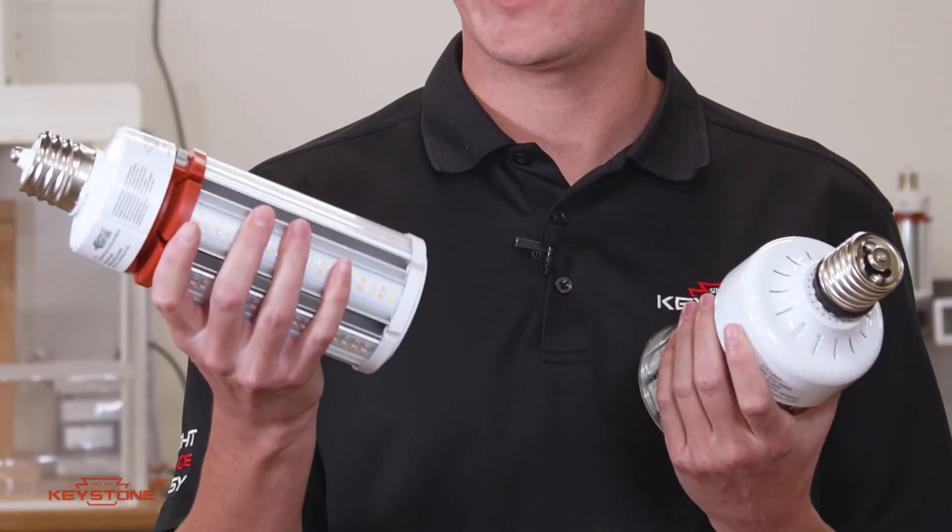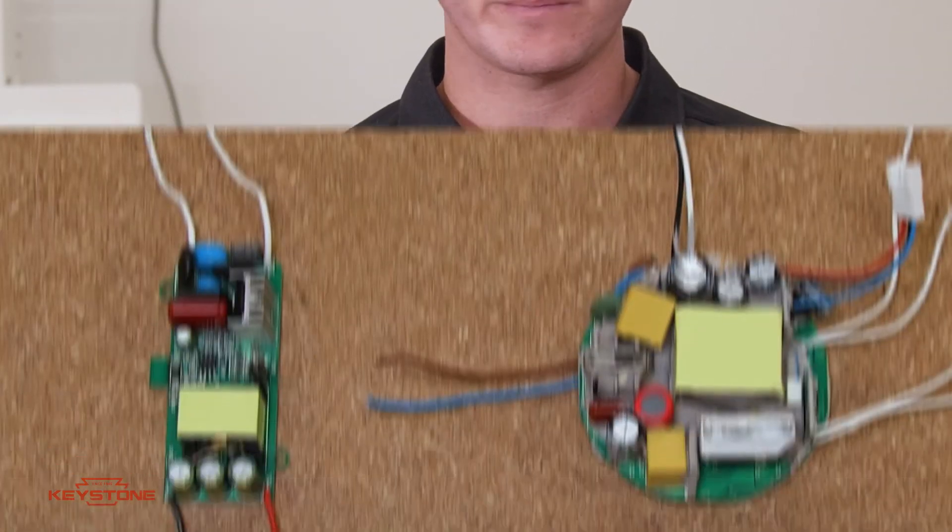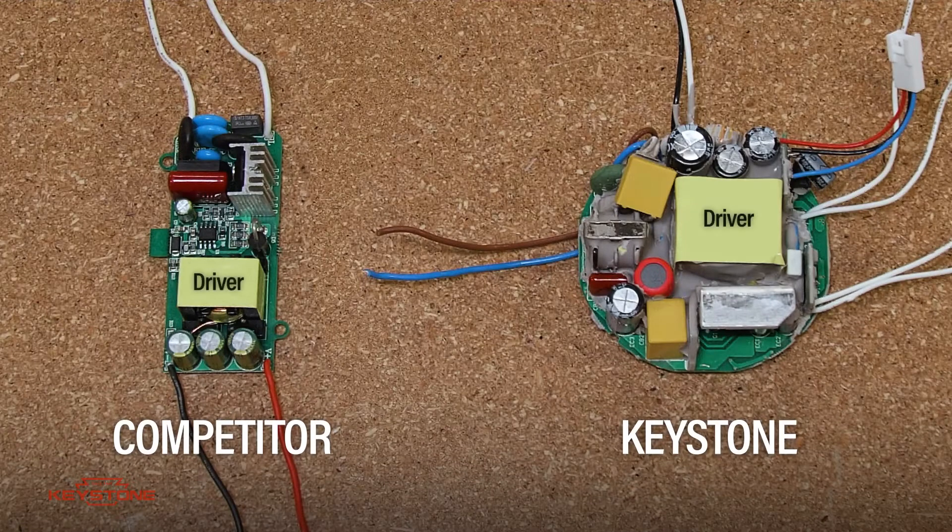Heavier, sturdier, bigger — better at getting the heat out of the LEDs than thin stamped heat sinks. If you were to look inside, you'd also see a heftier driver, which also contains protection componentry — all sorts of things that account for not just the normal, everyday use of the lamp, but fault conditions that need to be accounted for.